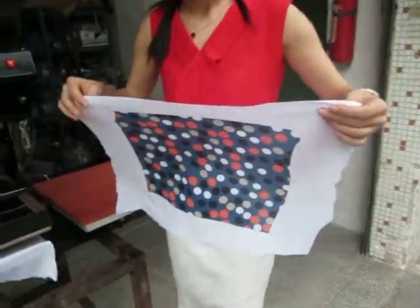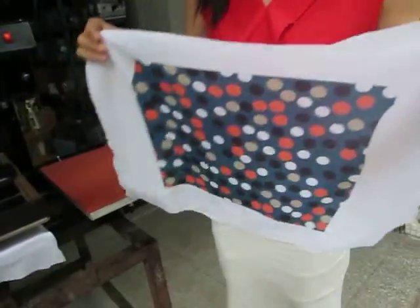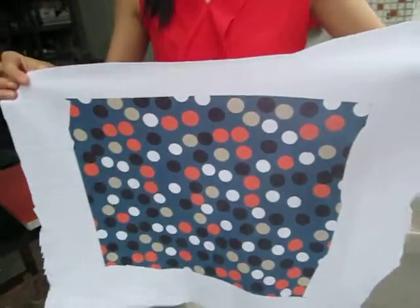This is the printing effect, which is so beautiful and bright. The color is so beautiful.